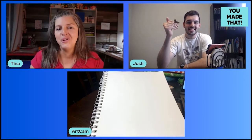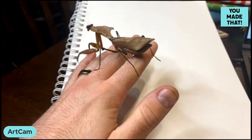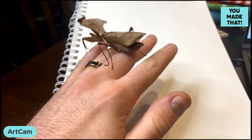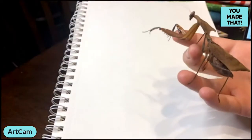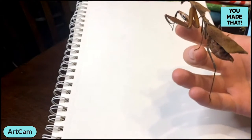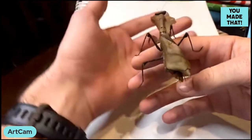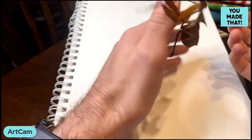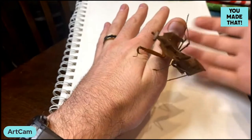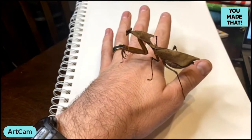Drawing from life — drawing from things you're actually looking at — is probably my favorite method. It's really humbled me to realize how many mistakes I make when drawing from memory. Memorizing the entire set of features a real animal has is nearly impossible. A lot of the drawings I do are educational in nature — diagrams, things drawn as similar to real life as possible — so I really like to be accurate.